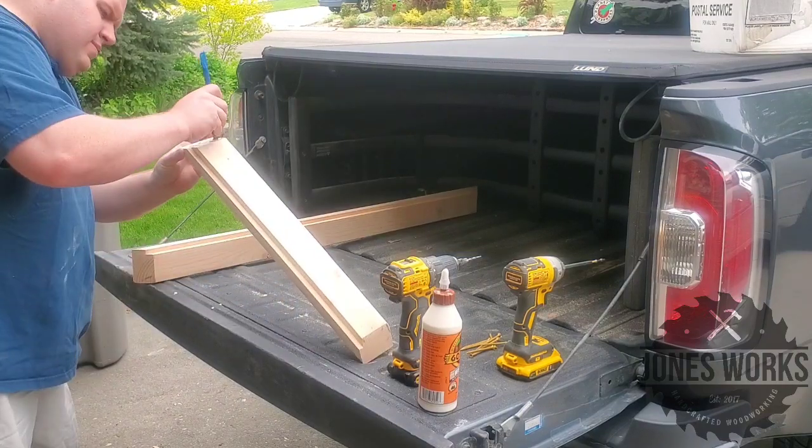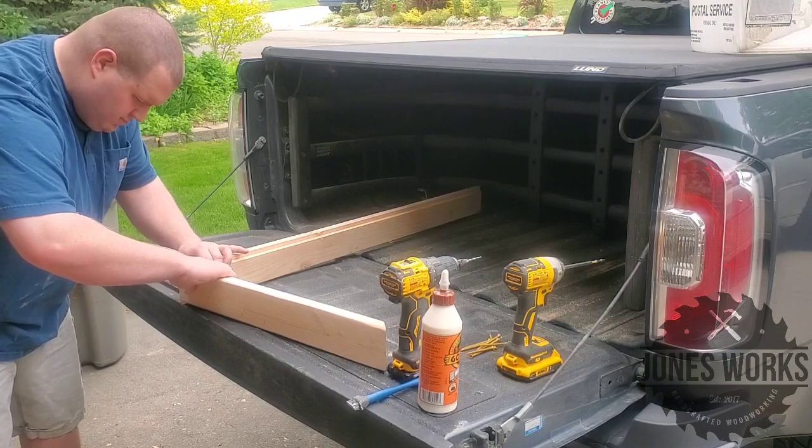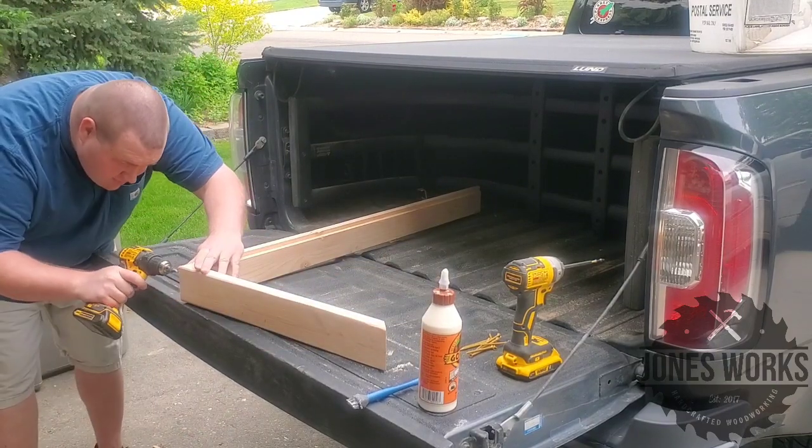Because I've got about five projects going on in the shop right now, we're actually going to start this assembly in my truck bed.